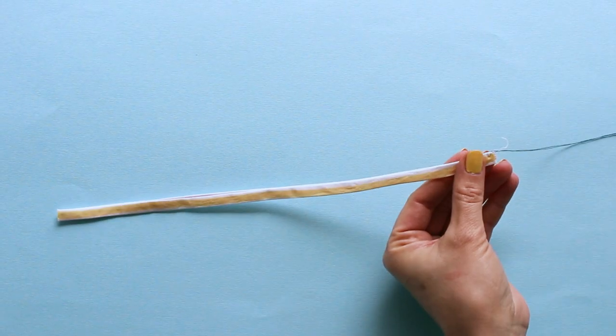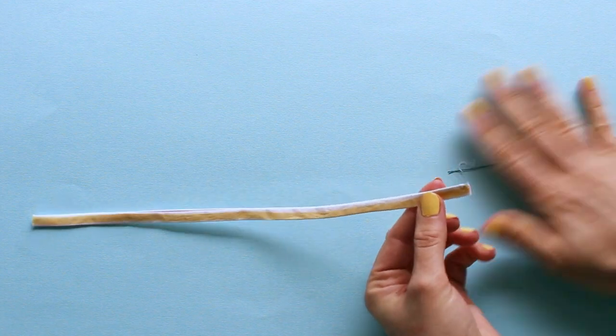Tada! A lovely turned out strap, loop or drawstring. No fancy tools needed.